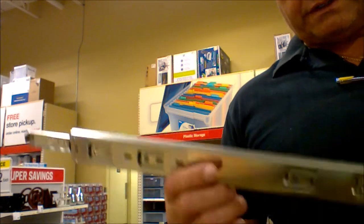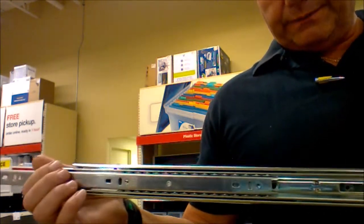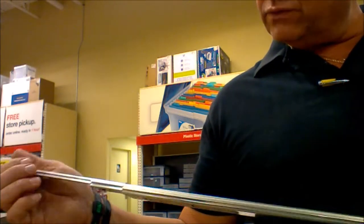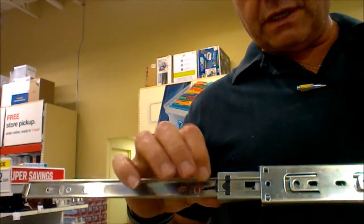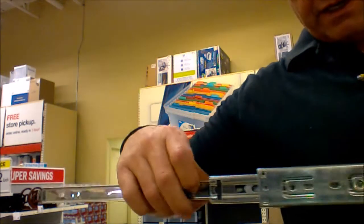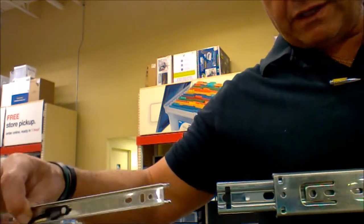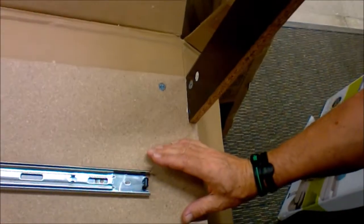Hey, Ron here. If you are assembling a filing cabinet and it has a drawer rail like this, in order to assemble it you have to take this apart. As you can see, there's a lever right here — push down on it, or up depending on how you got it. That'll go on the filing cabinet side.